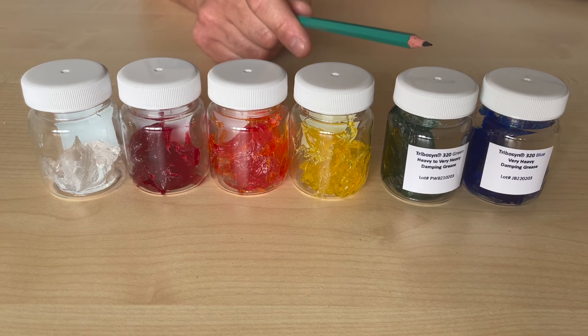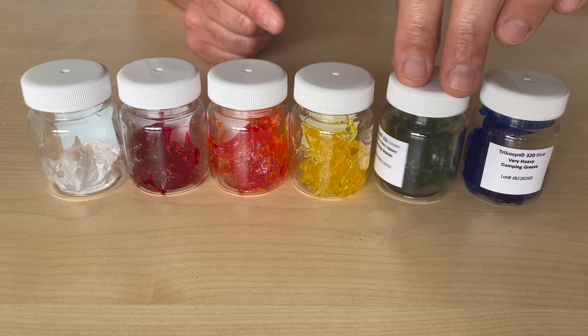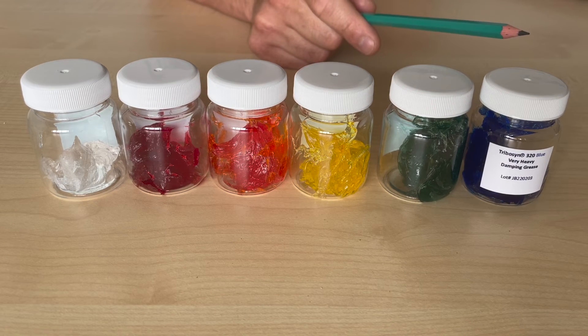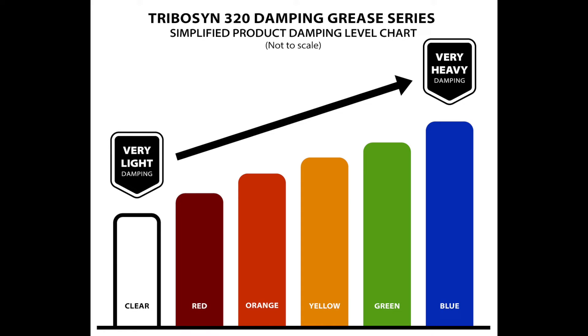Now we're up to the Green — increasingly stiff as we go from left to right — which offers a heavy to very heavy damping effect. Last but not least, and the stiffest grease in the range, is the Blue, giving a very heavy damping effect.